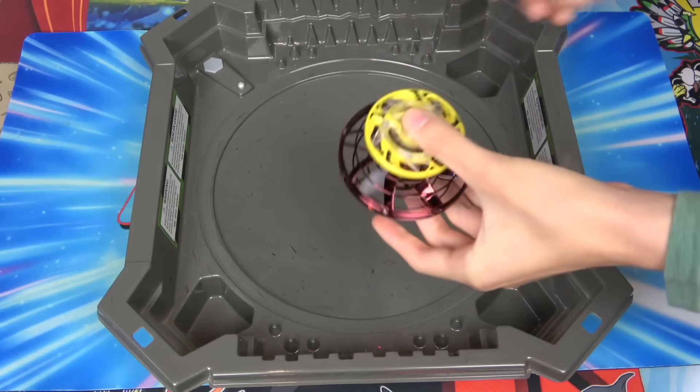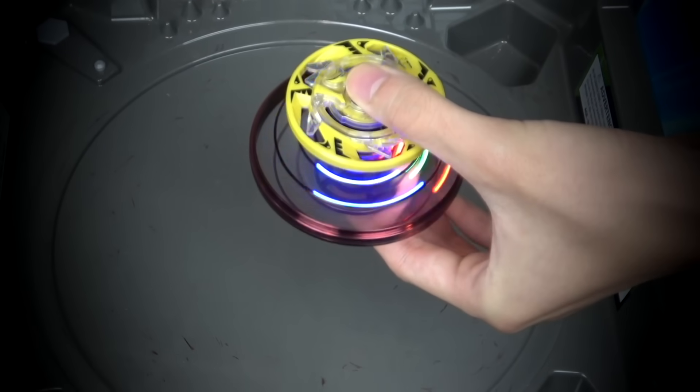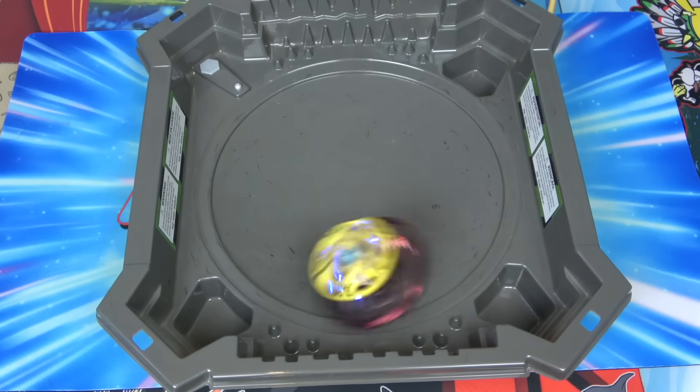You just turn it on right here, it starts glowing, then you spin it and the fan turns on. Then you drop it and it just moves around the stadium.